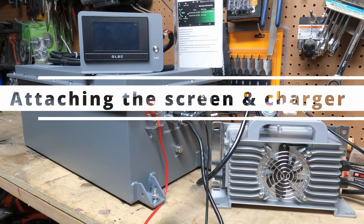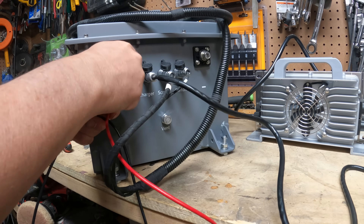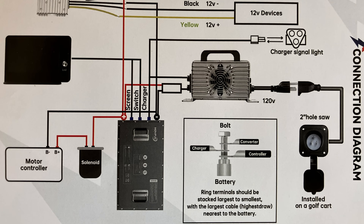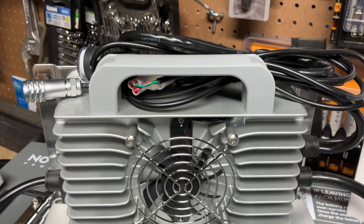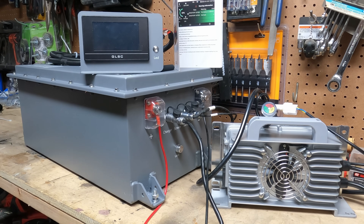Wiring this up was very straightforward. It was very simple to attach the screen and the heavy-duty charger — it didn't take any time at all, very intuitive. The manual has a diagram that explains it all. The heavy-duty charger is beefy and feels substantial, and what I really liked is the fan is actually relatively quiet — quieter than a lot of the power stations that I test.